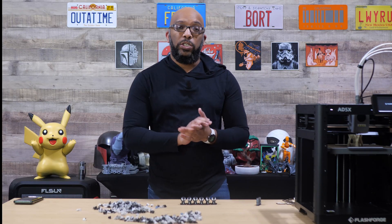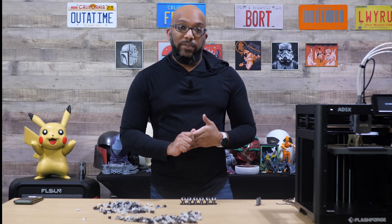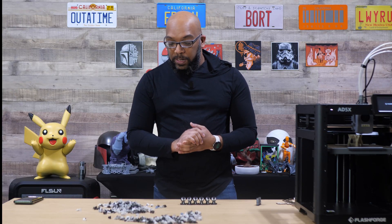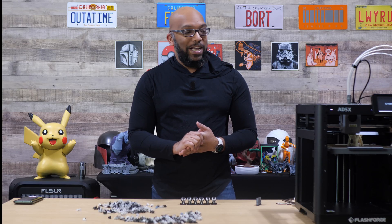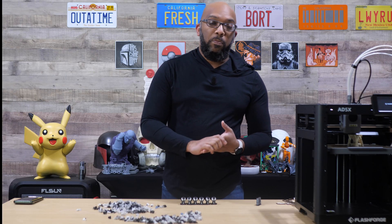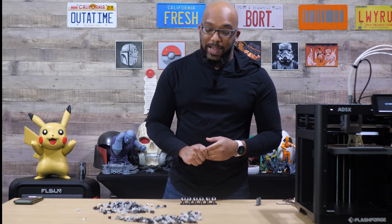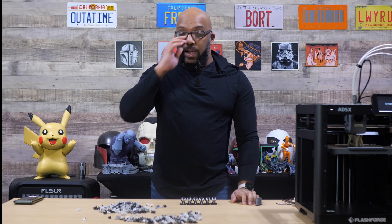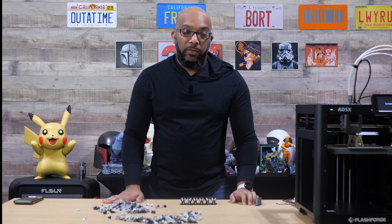All of these together took around five and a half to six hours to finish printing, so not too bad. But that's just something you've got to prepare yourself for — make sure you have a poop bucket, a cardboard box, or something handy to catch all of this filament poop.